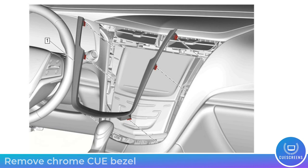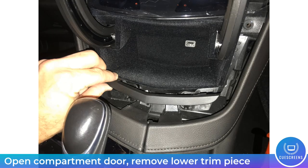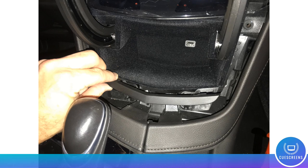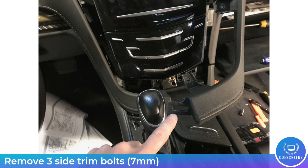Now open the lower compartment door and remove that plastic trim piece. It pulls straight back — no bolts — just grab a hold of it and pull it straight back. Now use your seven millimeter socket to remove the side trim bolts. There are three of them: two on the bottom and one on the side.